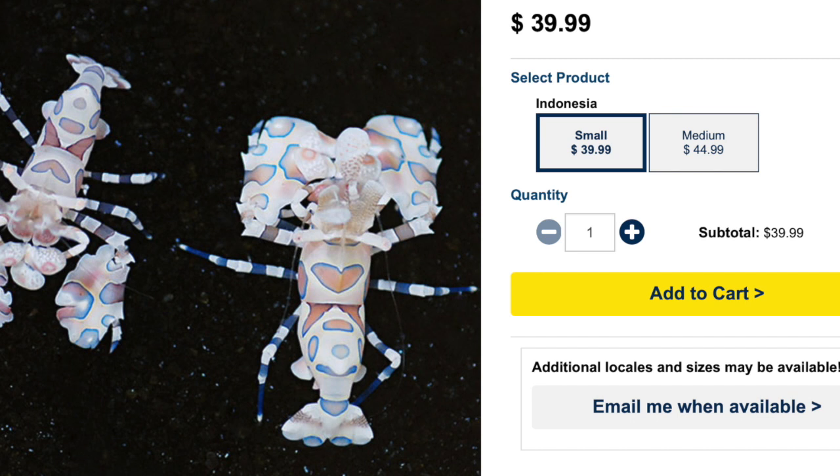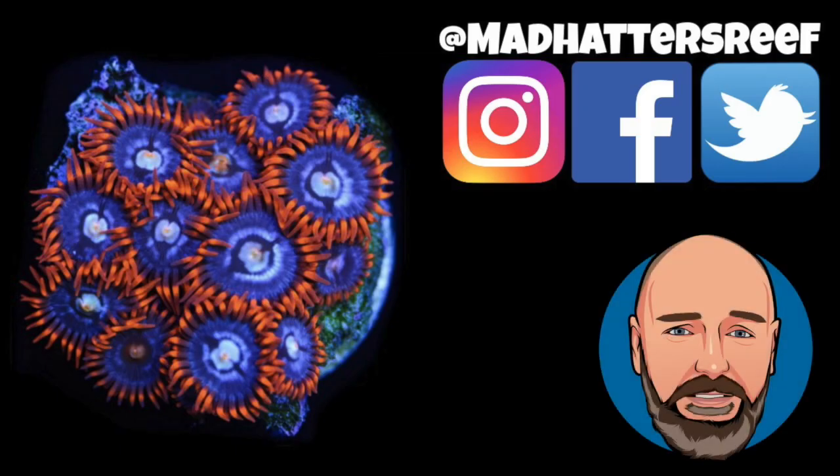That's going to do it for today's video. If you're new to the channel and haven't hit that subscribe button yet, go ahead and do that. Don't forget to hit the bell so you can be notified every time we upload a new video. If you enjoyed this one, make sure you hit the thumbs up — I'll see you next week right here with a brand new video. Peace.